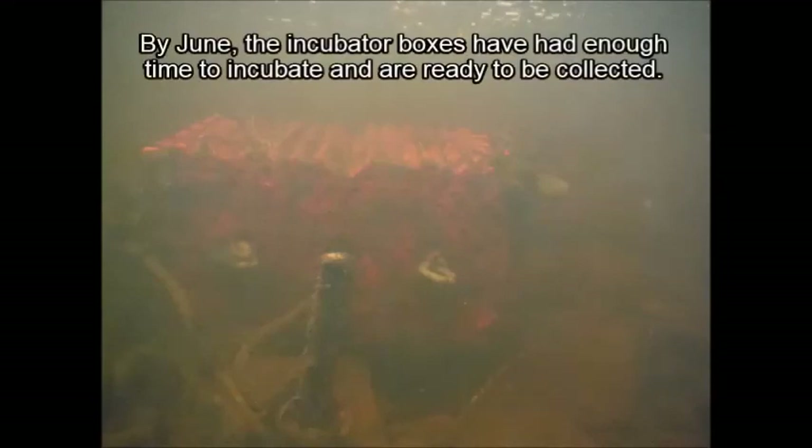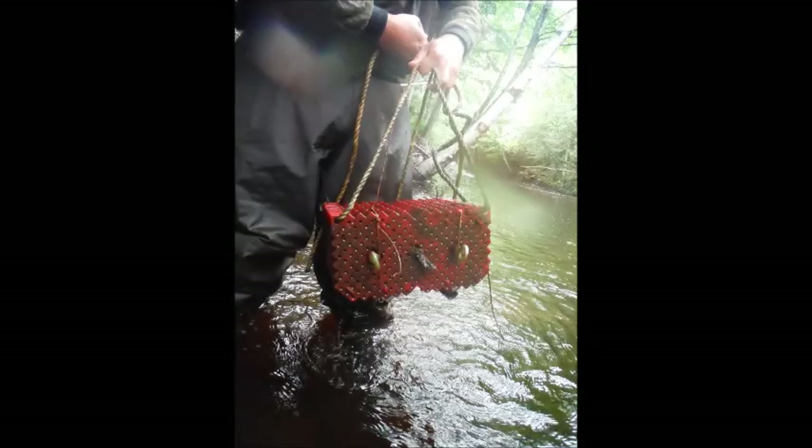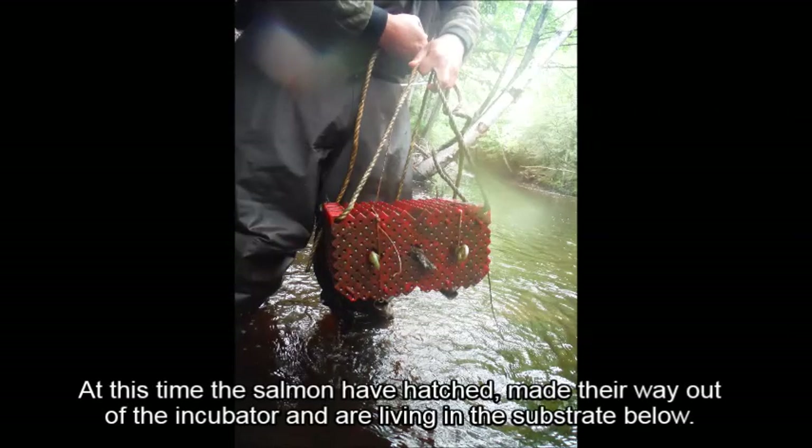In June, the incubators have had enough time to incubate and are ready to be collected. Par ce temps, les saumons sont éclos, sont sortis de l'incubateur et vivent dans le substrat ci-dessous.